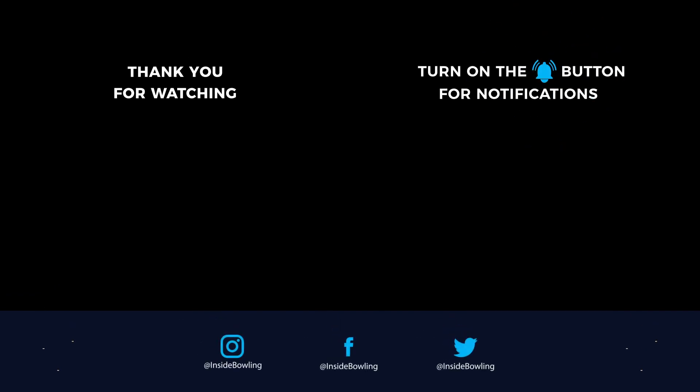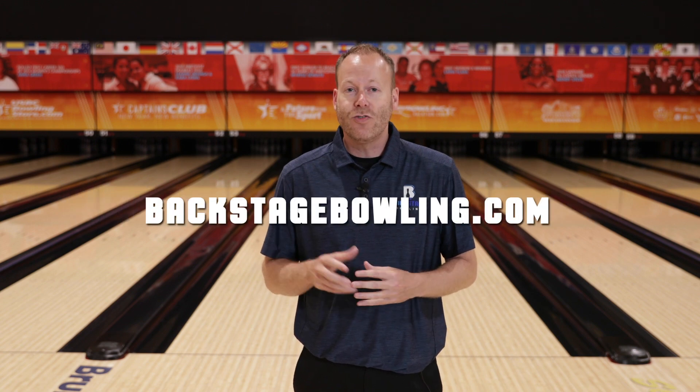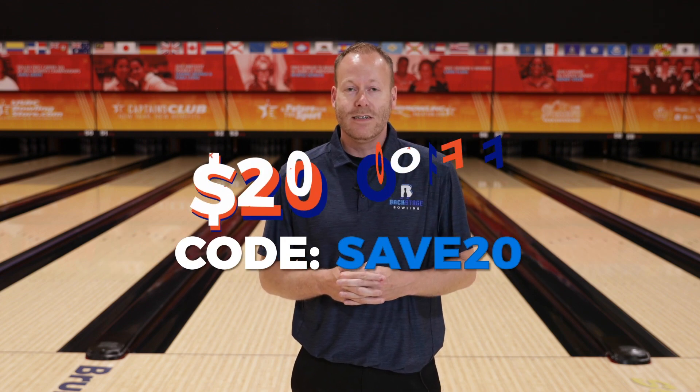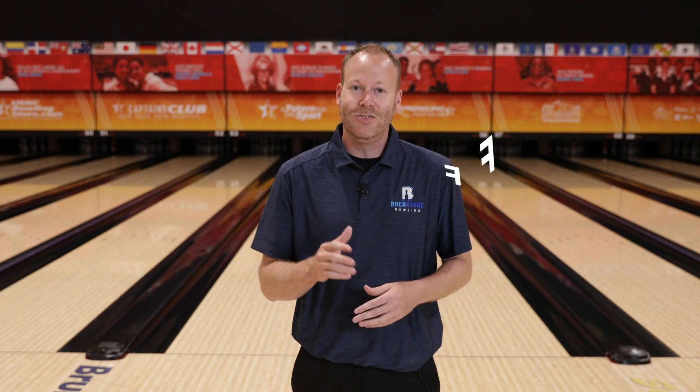Hey everyone, thanks for watching our video today. Hopefully you learned something you can apply to your game. Do us a favor — like this video and subscribe to our YouTube channel so you can be notified every time we drop a new video. Also, if you'd like to get backstage access to our coaches, you can join our online community at backstagebowling.com. Use the coupon code SAVE20 to save $20 off an annual subscription. Thanks, and we'll see you on the next one.